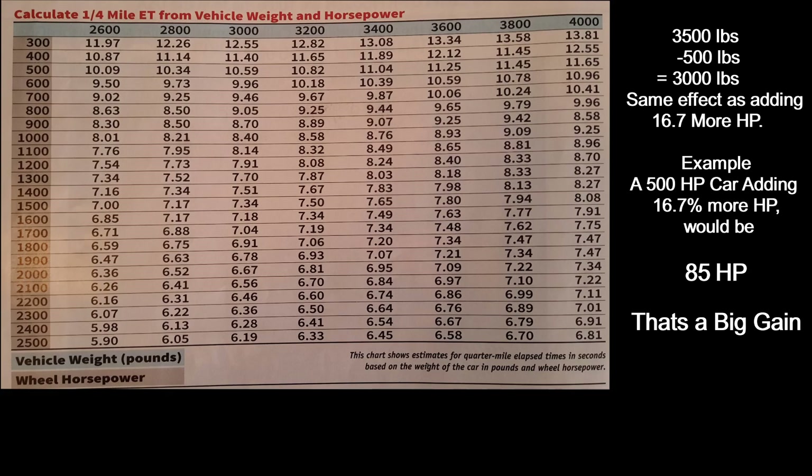That's quite a big difference. If you had a 500 horsepower car, pulling 500 pounds would be just like adding 85 wheel horsepower — making it act like it had 585 horsepower.